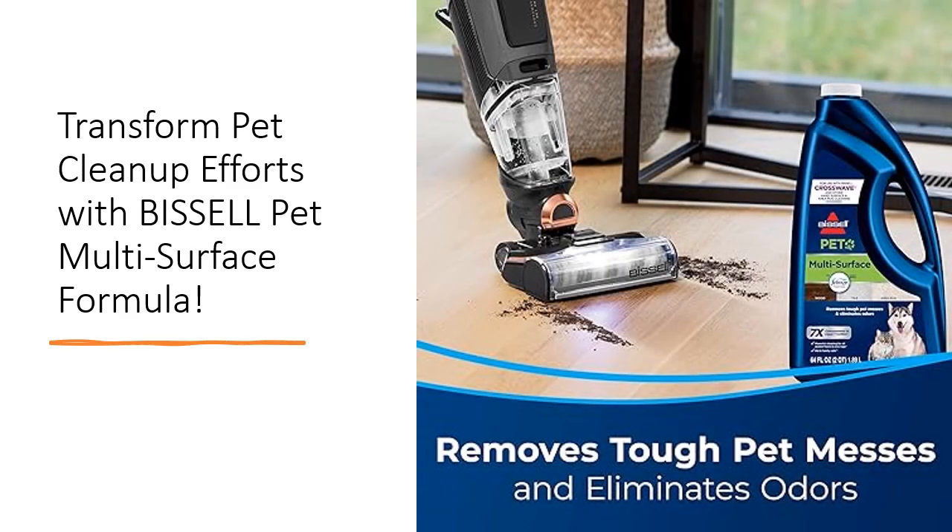With a strong focus on sustainability, Bissell ensures that every purchase of their Pet Multi-Surface Formula contributes to the noble cause of supporting homeless pets through the Bissell Pet Foundation. Additionally, the formula is free from heavy metals, phosphates, and dyes, making it environmentally friendly and safe for use around children and pets.